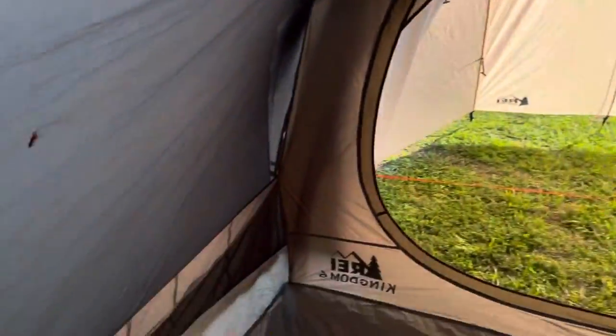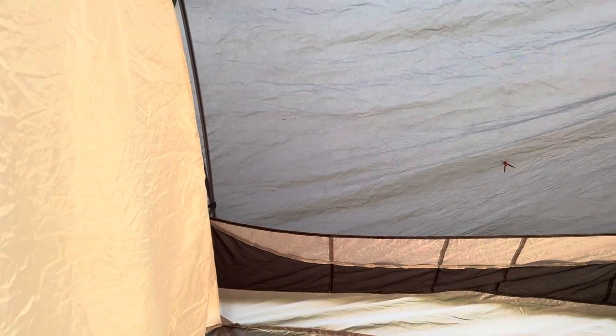We actually solved it by slightly modifying the clips — you can basically flip the clip around and then it holds more tension. On this side you have full mesh, but on the other side there's no mesh, so the two sides are not identical.